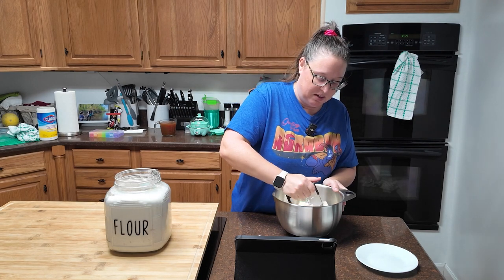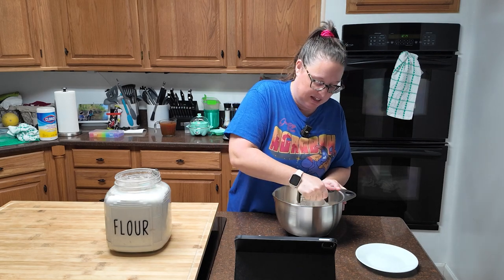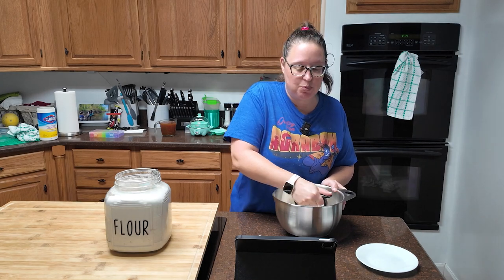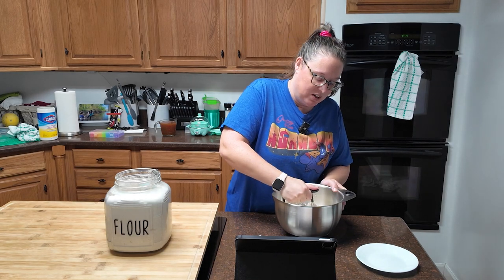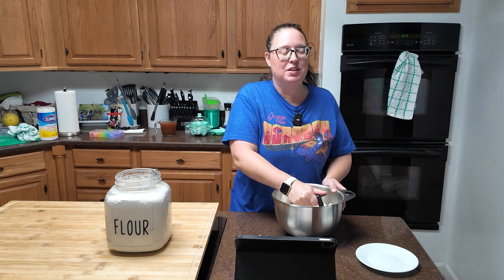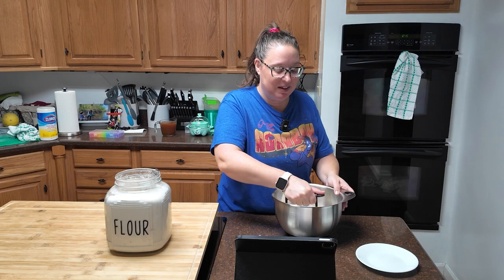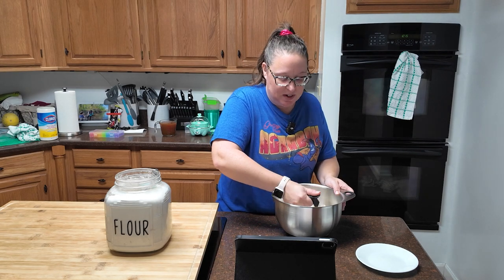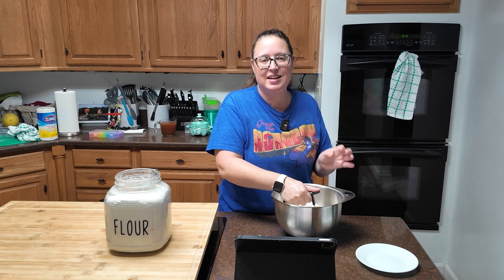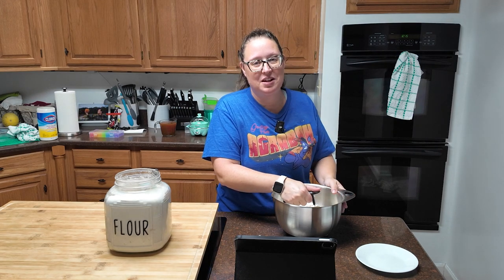I'm going to spare you from watching the rest of the mixing and we will come back when it's time to add the ice water. It's going to be about four to six tablespoons of ice water — you're really going to have to play with it. It's pouring rain here today and the humidity is a little high, so I'm probably not going to have to add as much water.